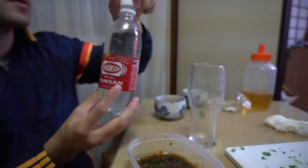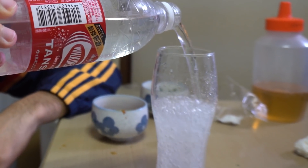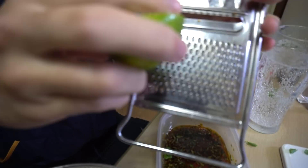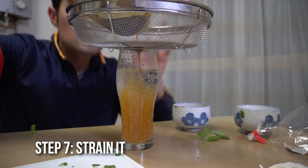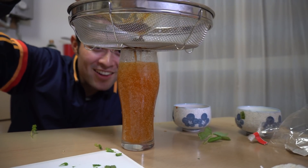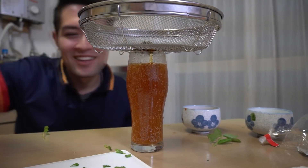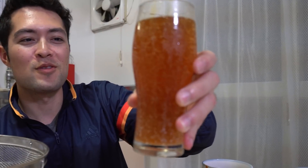Got our soda water. Strainer. Whoa, it's turning colors. Oh sh**. Kinda looks like cola. There's a glass of parsley, lime, and honey.